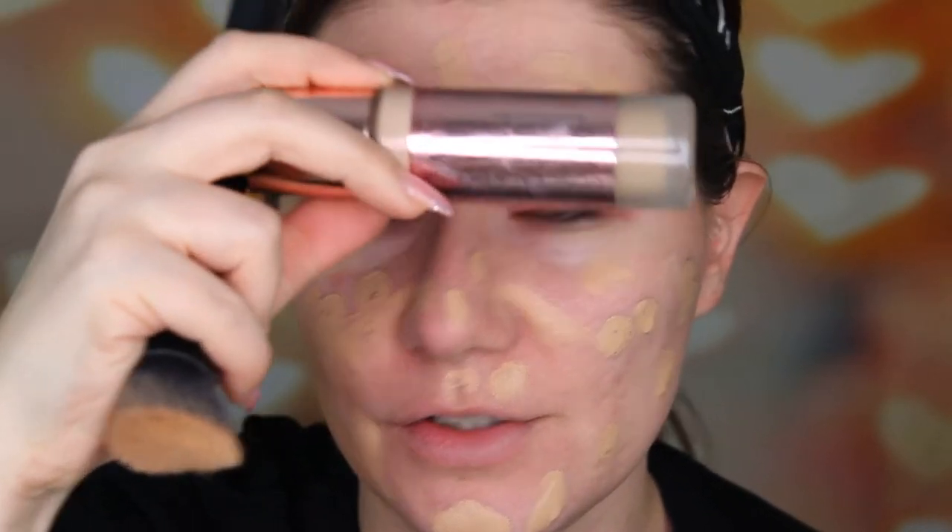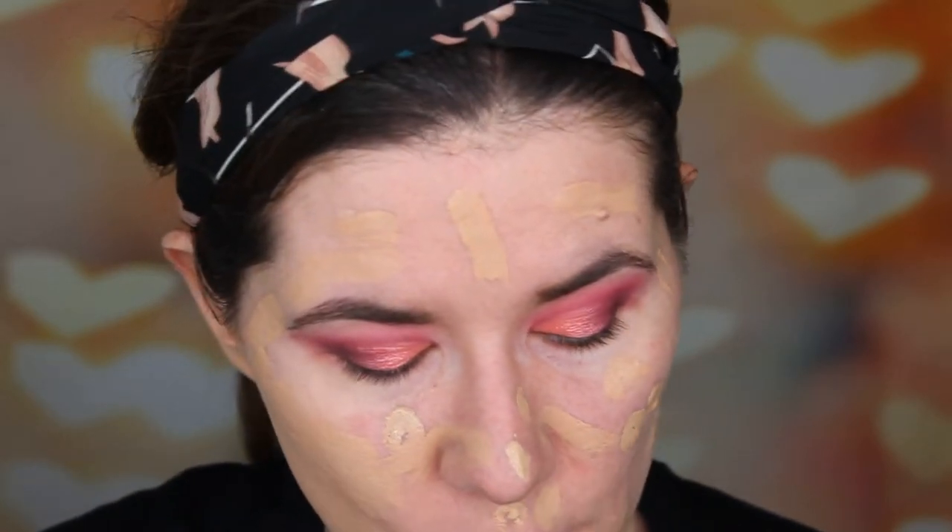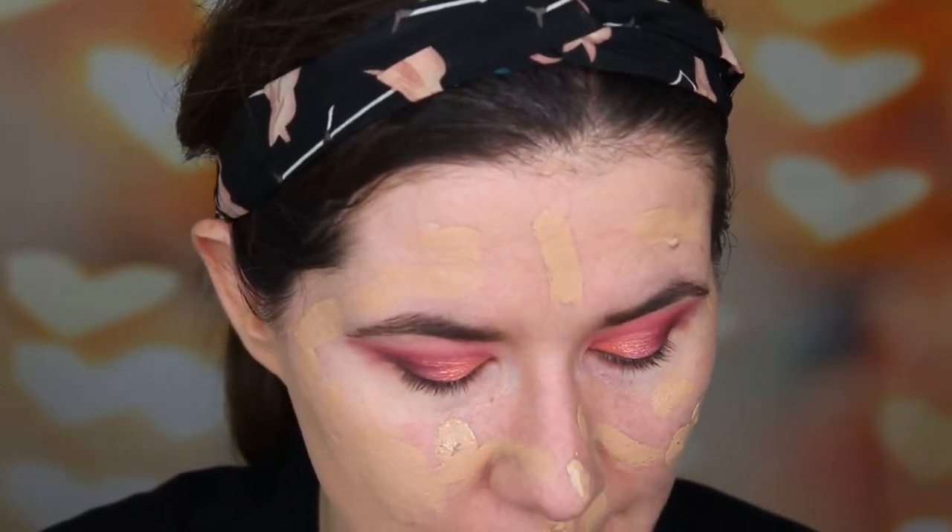Hi everyone, welcome! I'm just using this foundation on my face. I'm filming this makeup look tutorial, but I stopped to try some new products. Today I'm going to try the Revolution Bake and Blot powders.